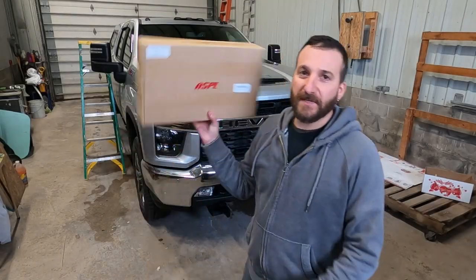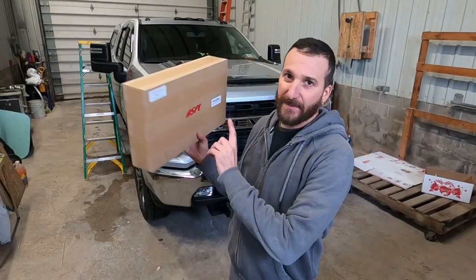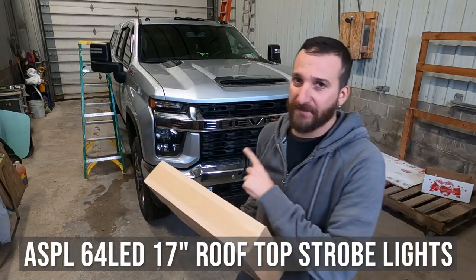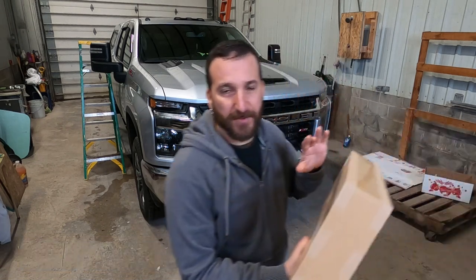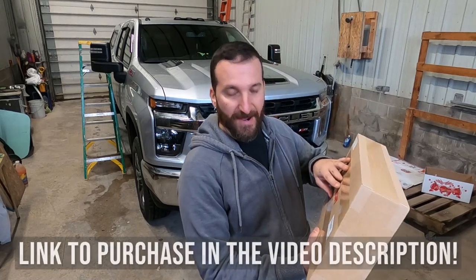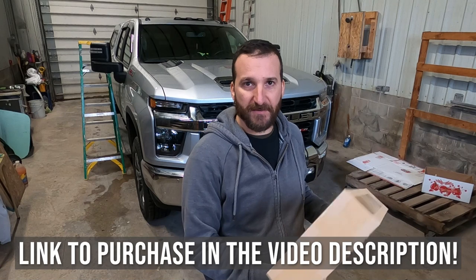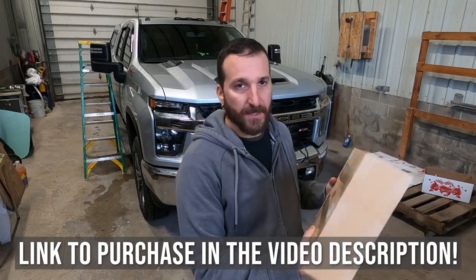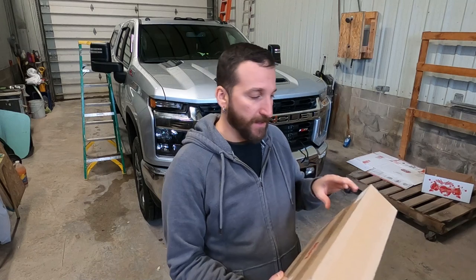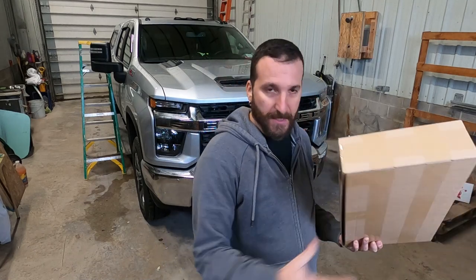Hey, what's going on? So in today's video I'm going to be unboxing and installing this ASPL strobe light for my roof. This is on a 2022 Chevy Silverado 2500. This is an amber light — they also make this in amber and white. This is $85.99 and I did a lot of research on a bunch of different lights. This one had really great reviews. One of the reasons I got this particular light was it has four suction cup magnet mounts on the bottom, and a lot of the other ones only have two, and I want this to be up there as strong as possible. We're just going to unbox this thing, toss it up there, show you how to wire it in, and then go through the flash patterns and all that.